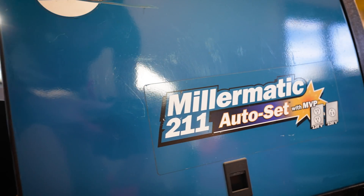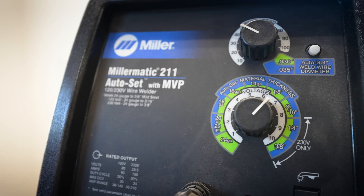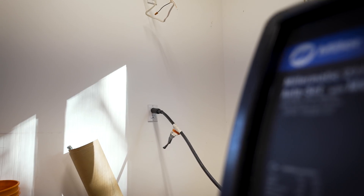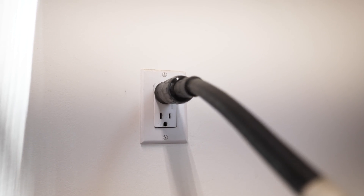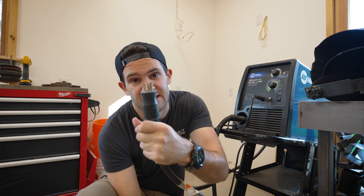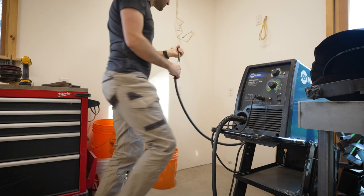This right here is the Millermatic 211 and it's the welder I've been using for the past couple of years. It runs on single phase 120 volt circuits so you can plug it into basically any household outlet and it should run just fine, at least for lighter gauge steel. Heavier stuff requires a little bit more juice and you might need to switch over to a 220 volt circuit, but when you're first starting out 120 volts should be plenty to get you going. Coming off of the welder you have three main leads — the first one is the power, which you just plug into the wall.